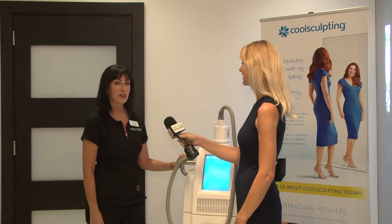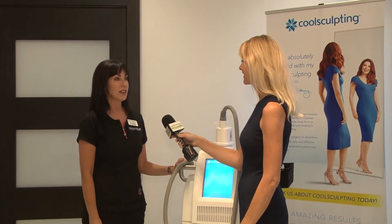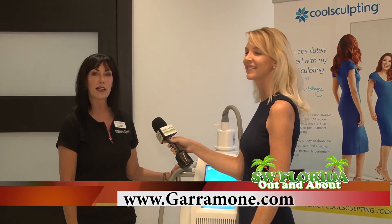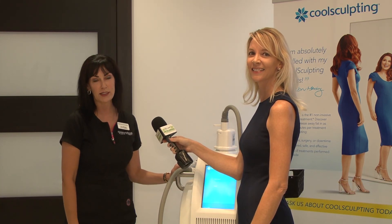How can you find out more information? There are three ways to contact us: give us a call at 482-1900, visit our website at garamond.com, or stop in at our office. We're located in Fort Myers, right across from Bell Tower Mall.